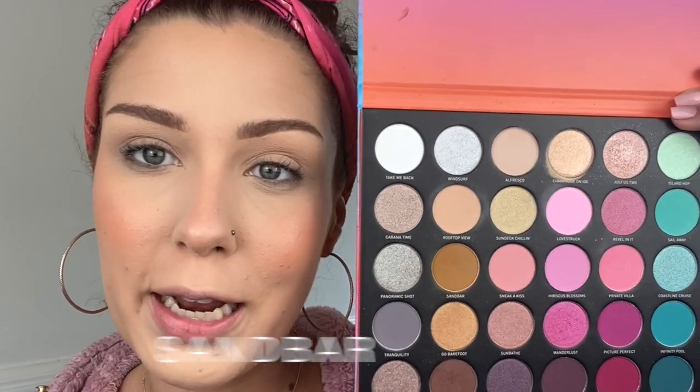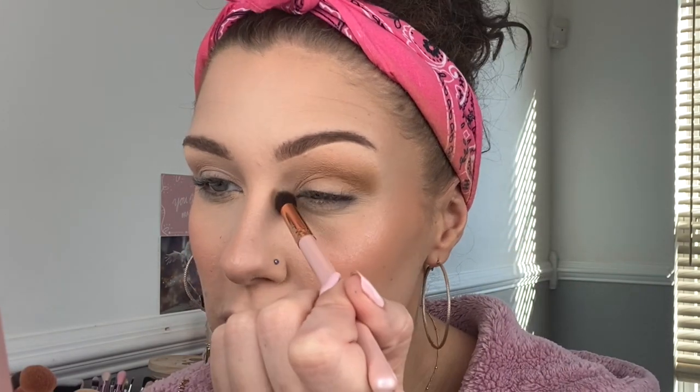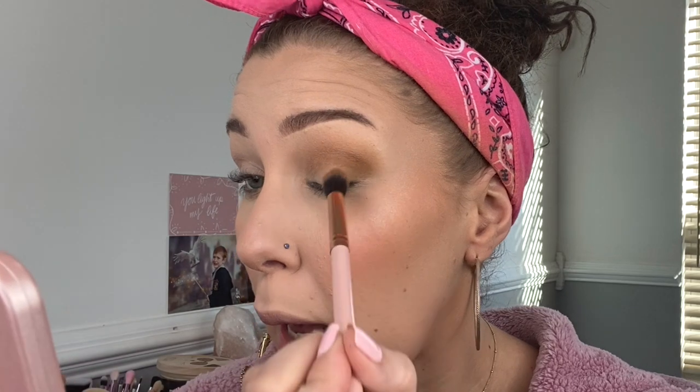We've got our first two shadows down — I know it doesn't look like much yet but just trust the process. Next I'm going to be dipping into the shade Sandbar with a nice fluffy brush — a little fluffier than the one I used before, but any brush will do. We're going to go into the outer portion of our crease and focus on getting that pigment down. Once you've got that, blend it in ever so slightly — we don't want to pack any new product onto the brush, just work with what's already on the skin. Then I'm going to pick up more of this same shade Sandbar and concentrate that on the outer portion of the eye using light packing motions.